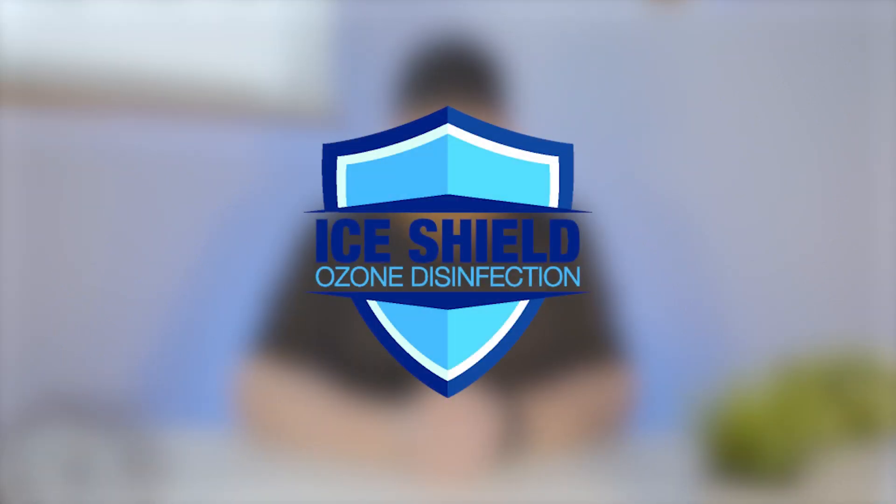We also offer an ozone injection system called Ice Shield. Ozone is 3,000 times more effective than chlorine and leaves zero residue, which ensures that your ice is the cleanest, safest, and best tasting in the industry. It also virtually eliminates the need to constantly clean your machine, which is really time-consuming, and it'll even extend the life of your ice vending machine over time. It disinfects the entire ice path through the water supply, the ice maker, the ice dispenser, and the ice chute. No one else offers this technology, which means no one else can make owning an ice vending business this easy.